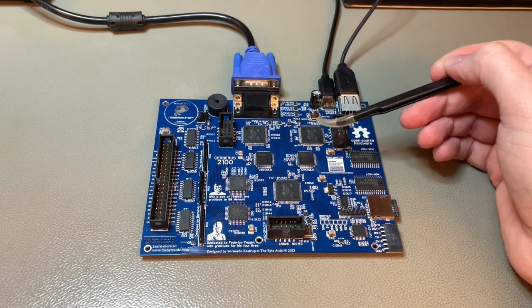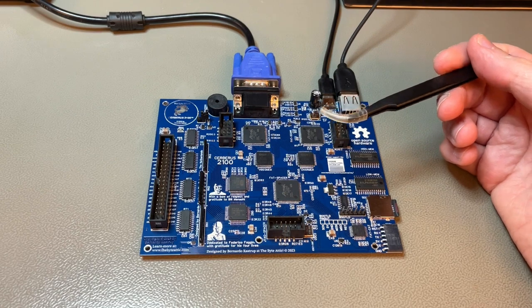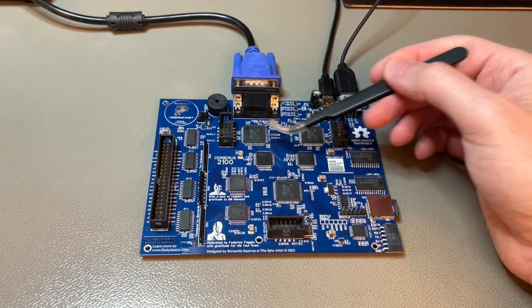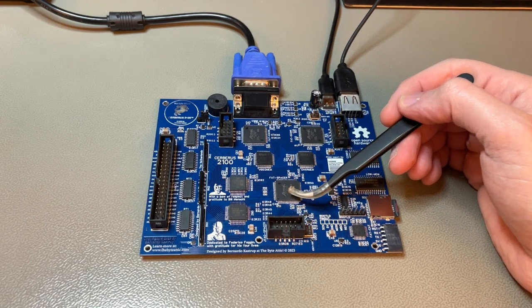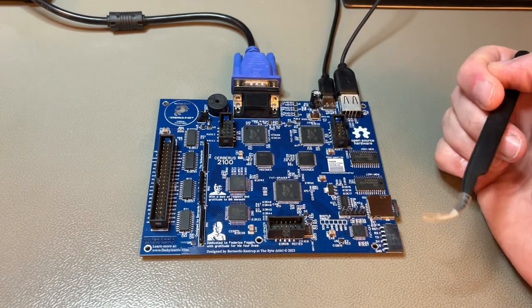These are Fat Spacer, Fat Caviar, and Fat Skunk. The original version, Cerberus 2080 from two years ago, had chips called Spacer, Caviar, and Skunk — now they are 'Fat' because these are 100-pin packages instead of 84, and they do more than in the previous version.